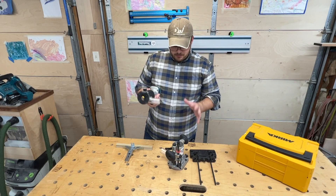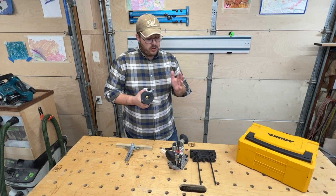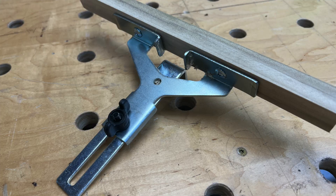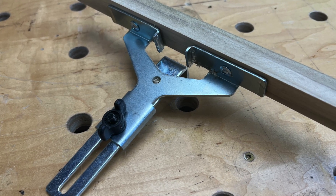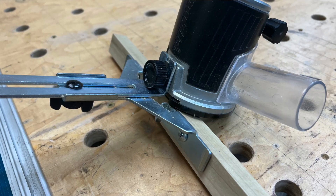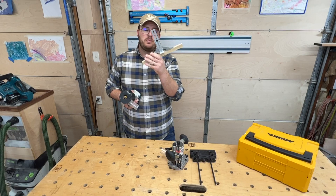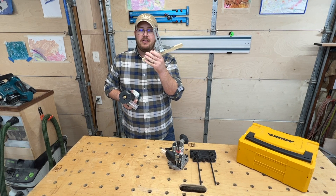Things I don't like about this — because there's always going to be something I don't like about a tool — would be this auxiliary fence. It works, but it's chintzy. It's super simple, and it does what it needs to do, but it's far from being nice.